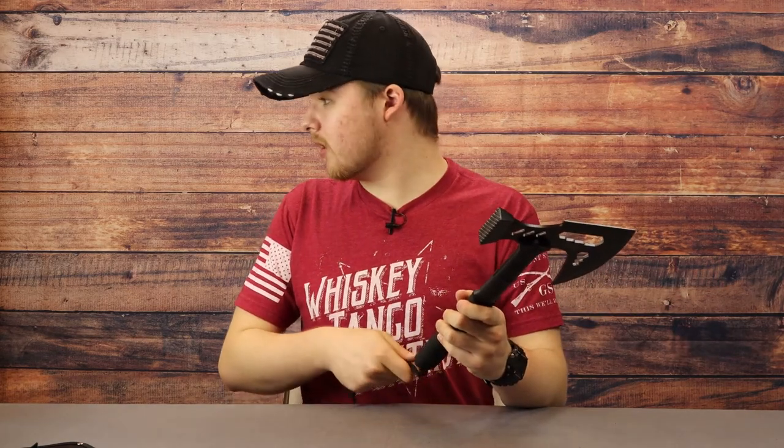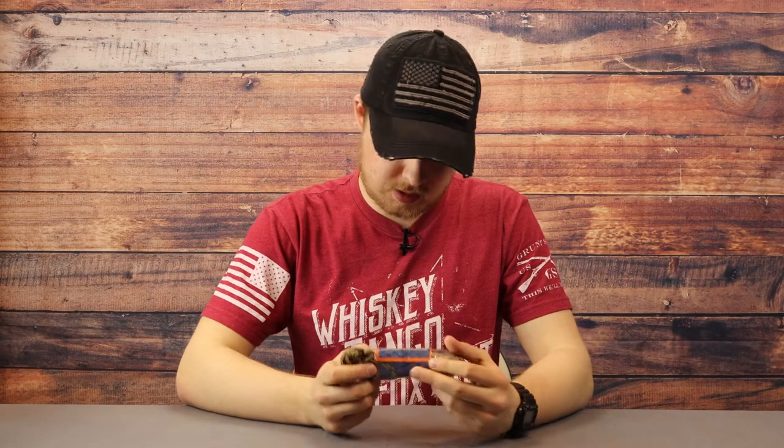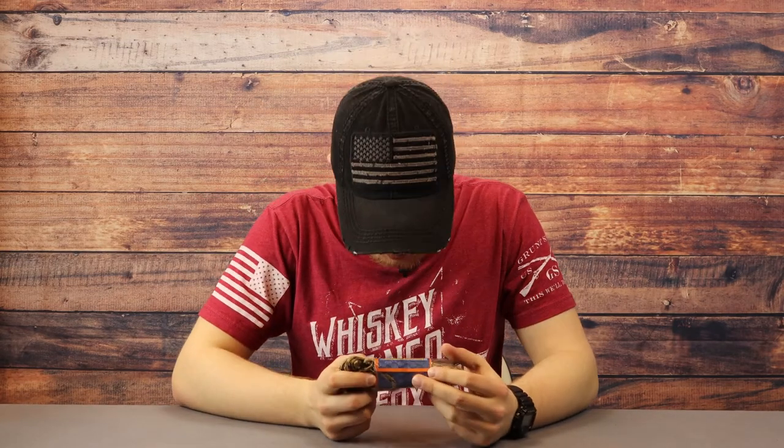Pack as much paracord as you can find. This particular pack is 50 feet of utility paracord. The point of having paracord is that it's a universal tool — you can use it for lots of different things: building a shelter, first aid, creating a trap, whatever comes to mind where you might need a rope.